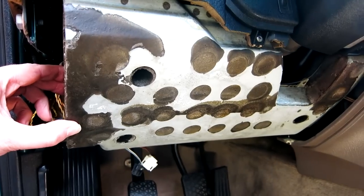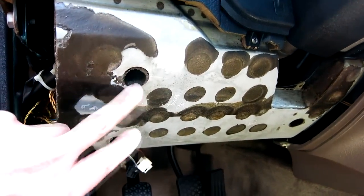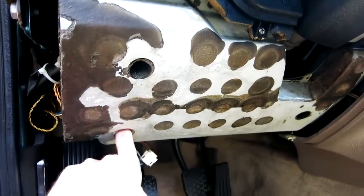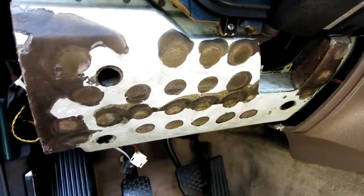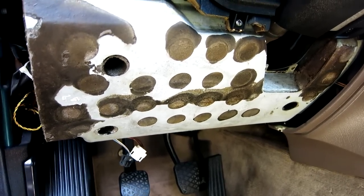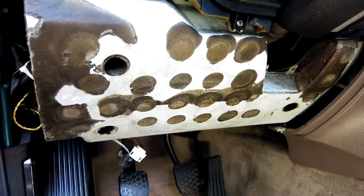Now we have this panel out. The next thing we need to do is remove this crash pad. It's got some metal and it's got some foam inside of it — I guess it helps to protect yourself in a crash. Anyway, it's held on with three 10 millimeter bolts. They're very deep down inside these three holes — one, two, three. That will remove this panel and then we'll get a lot better access to the pedal area. That's the next step: remove those three 10 millimeter bolts.